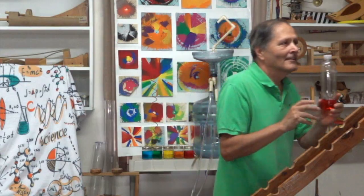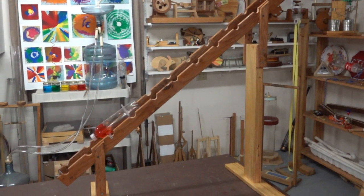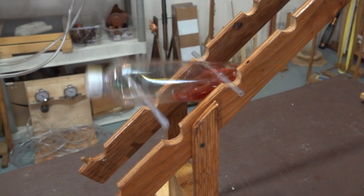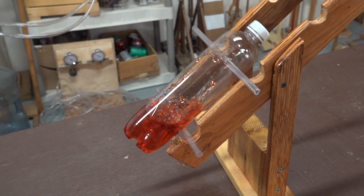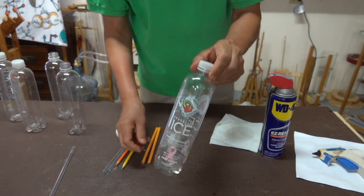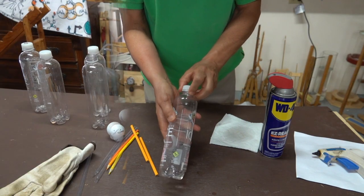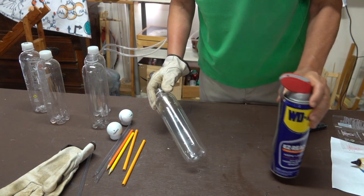Let's give this a try. The design of this tumbler starts with this clear plastic bottle, two pencils, and a golf ball. Our first step is to remove the label, and any glue residue on there can be removed with something like WD-40.